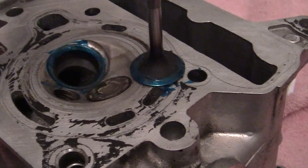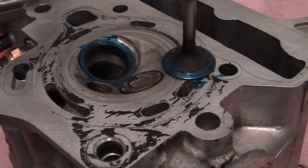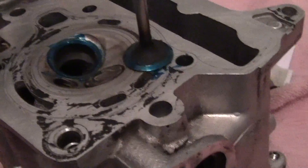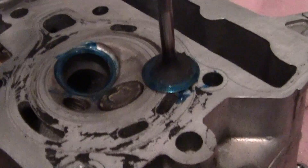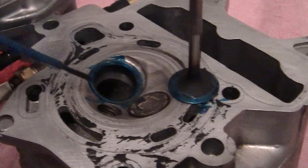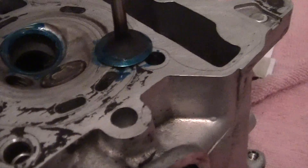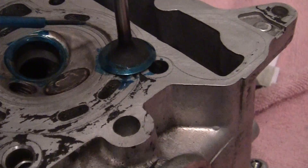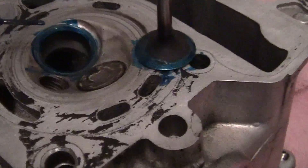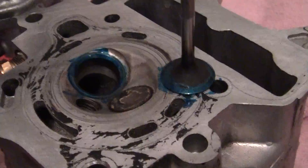How do we know that the valve is sealing correctly? There are a couple ways we can do that — this is a visual way. Once I take the polish and I put it on here and run it around two, three, four, five times — or however many times I want — I'll pull the valve back out, clean it, and any green spots that are still on here means that the valve is not hitting or sealing. Because it has to seal just right there, nice and tight. Sorry about my French.